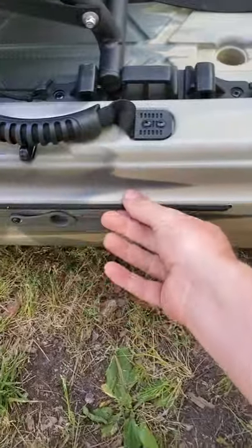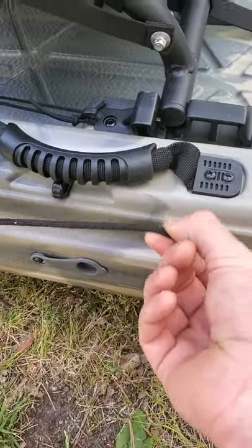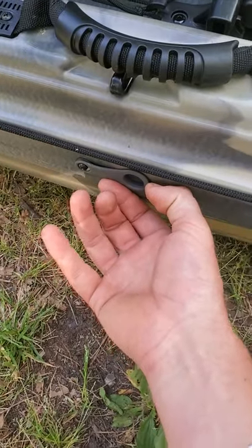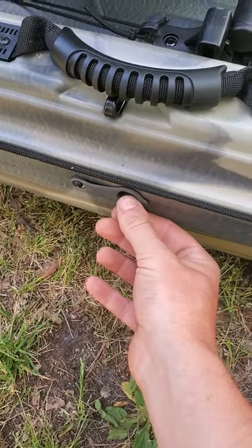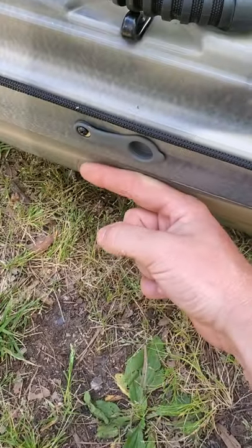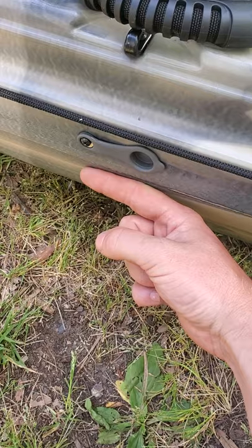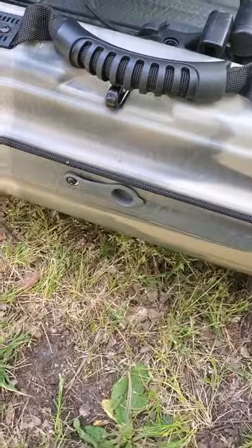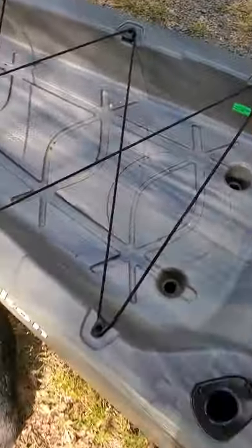You have a paddle keeper on each side. On the right-hand side of the kayak you have your drain plug. I don't particularly like where it's located — typically the water sits right around that area — but it hasn't been much of an issue yet. I still wish the drain plug was either on the top of the bow or the back of the stern.